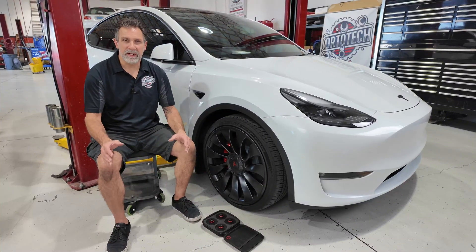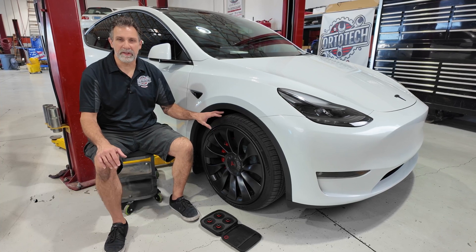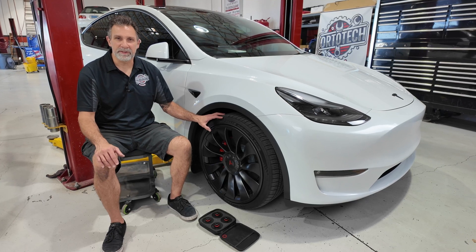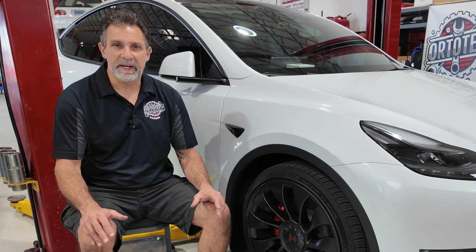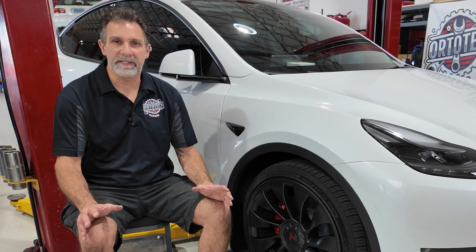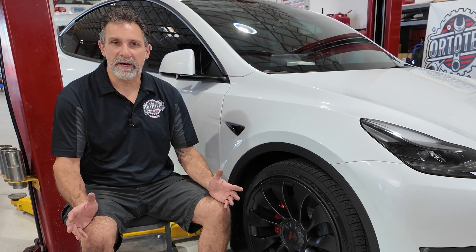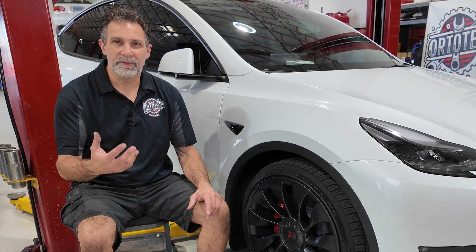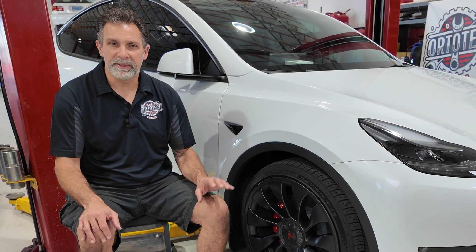EV tires are completely different than regular tires. They have an extra load rating because they carry a lot of weight due to the batteries, electric motors, and other components in electric vehicles — they need to be rated for a much higher level than a standard tire. EV tires, especially on a Tesla, also have a foam lining on the interior. That foam lining is designed to help reduce road noise. Because Tesla doesn't have an engine, you don't hear any engine noise, and without that foam lining you'd get a lot of road noise transferring through the tires into the very quiet cabin.